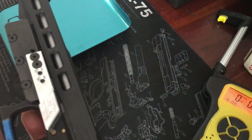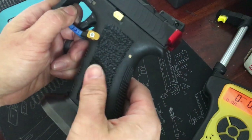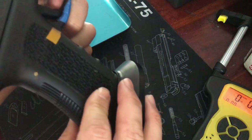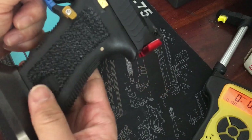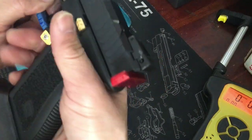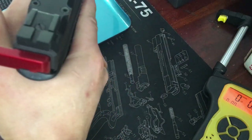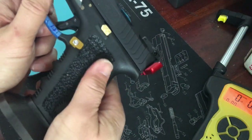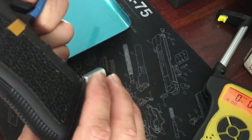The next thing I didn't like was the feel of the factory stippling. I used the Thorns tip from OT Defense and emulated the existing panels — I actually don't mind the back and front strap stippling — and it feels a lot more secure now. OT Defense has a really good selection of tips, and as a beginner I was able to do it, so you can too.